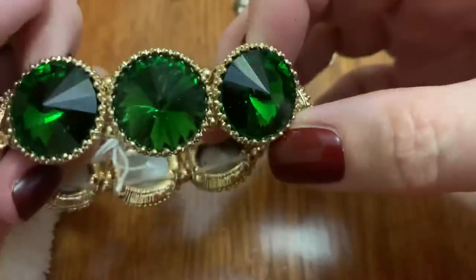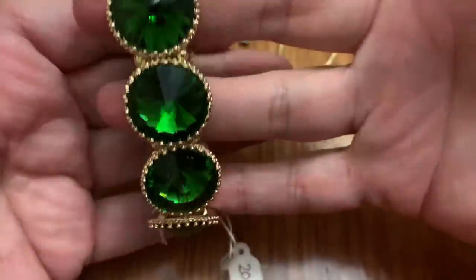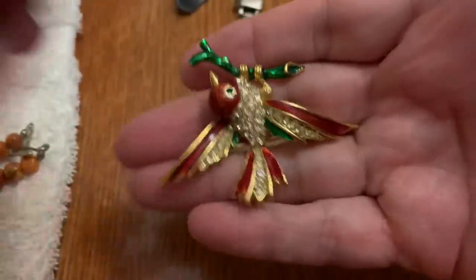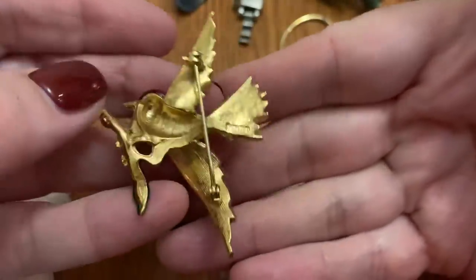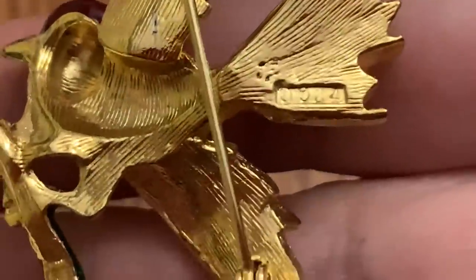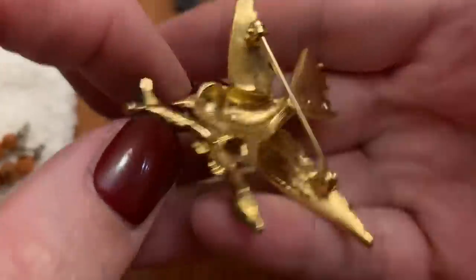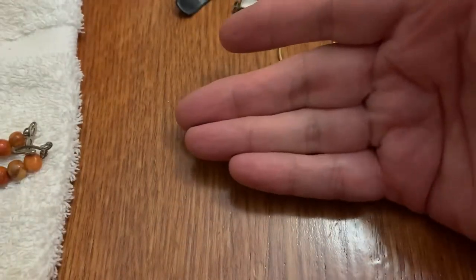Stretchy bracelet with some pretty green stones in it — very nice, flashy. Birdie — pretty enamel bird. Is it cherries? Nope, just has a number. That's weird. Pretty — it's got a nice dangling on it.